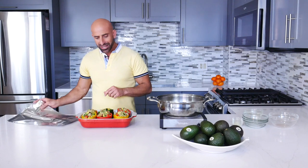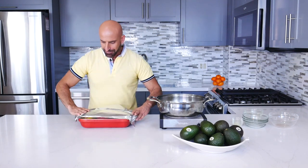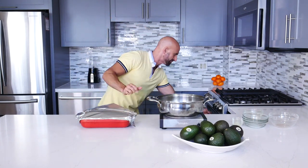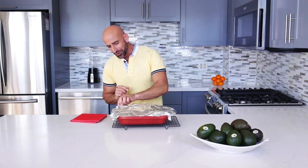Now let's cover the baking dish with aluminum foil and bake the bell peppers for 30 minutes. Now that they are baked, let's carefully remove the foil and place back in the oven and bake for another 10 minutes, or until the bell peppers are nice and tender.